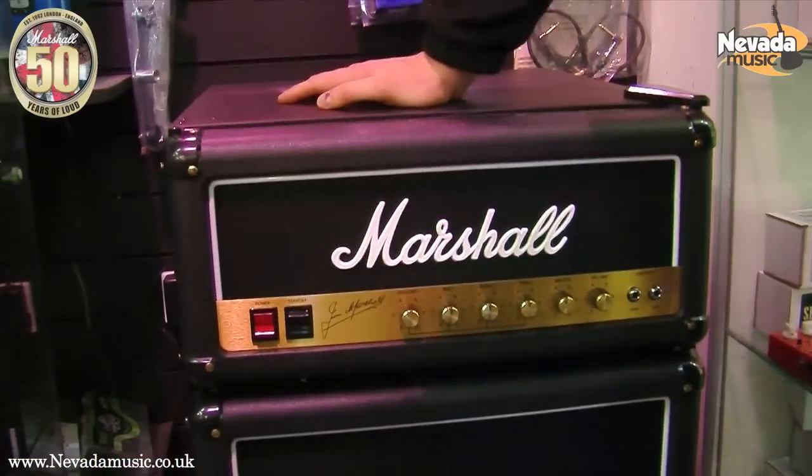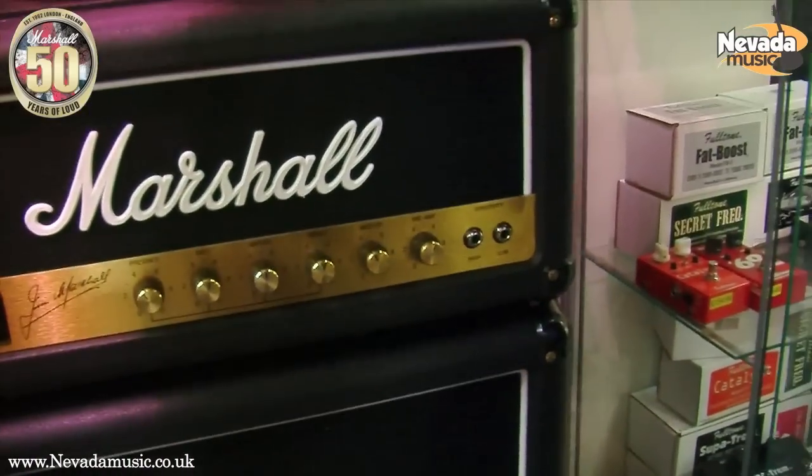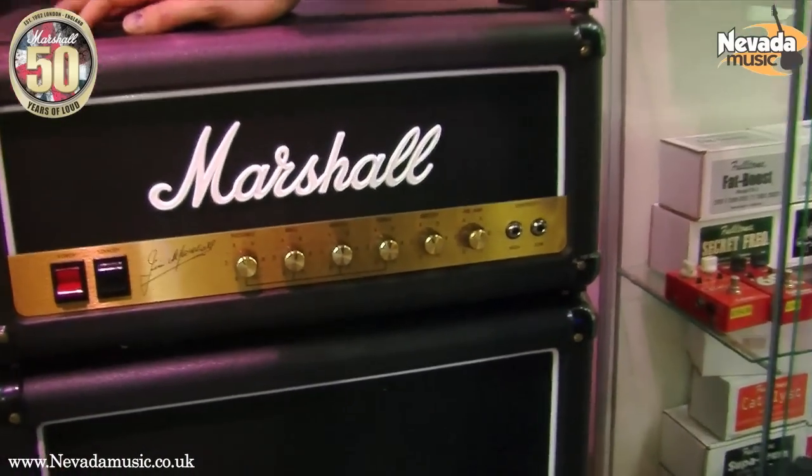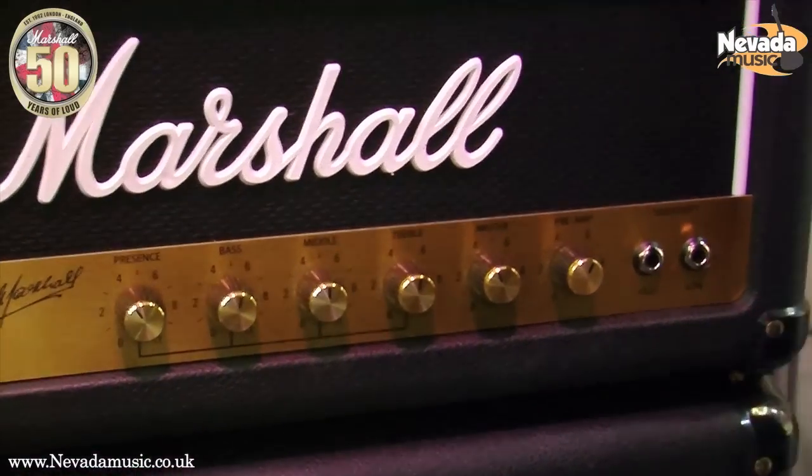Is it a fridge? Yeah, it's actually a fridge, believe it or not. Are you telling me Marshall have actually made a Marshall fridge? I don't think it was on purpose either. What settings have they gone for — the slash settings? Well, there's a lot of treble on this one, whether you like it or not.